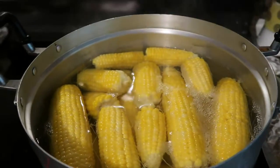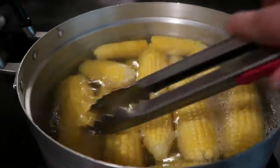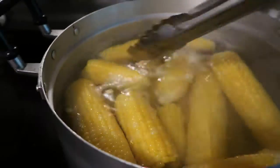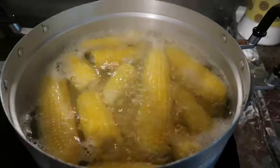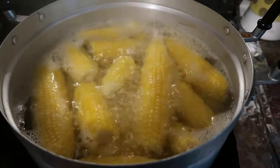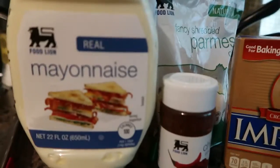Hello everyone, so today I'm going to be showing you guys how I made my Mexican Corn Elotes. So these are the corn that I have been boiling. It's been boiling for about 10 to 15 minutes. I just wanted to make sure they're ready and perfect to eat.